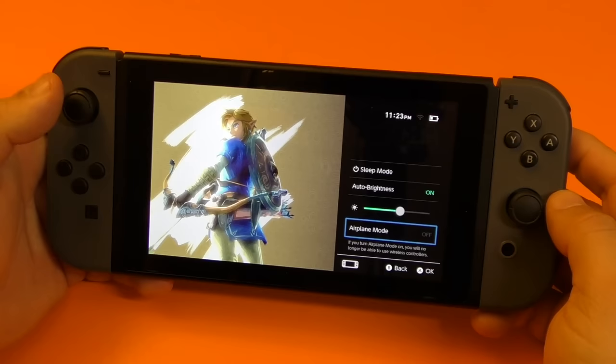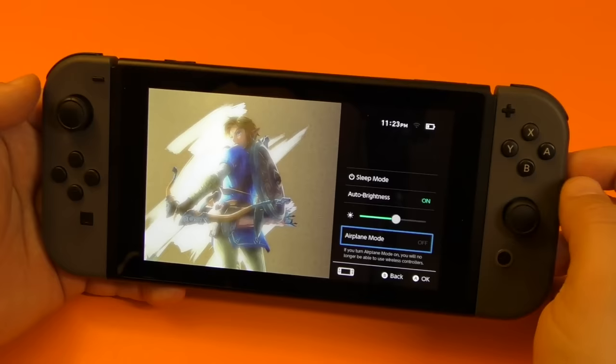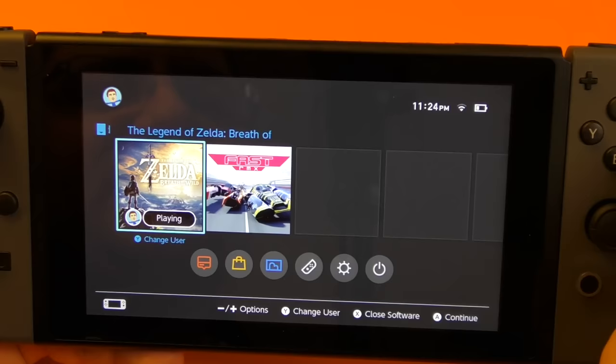You will not be able to use these Joy-Cons either, because remember the device actually uses Bluetooth to use these Joy-Cons. So once you turn airplane mode on, it will turn off automatically everything — Bluetooth, Wi-Fi, whatever wireless connection. A cool feature here is if you tap right here on the battery icon, you can see the percentage right there.